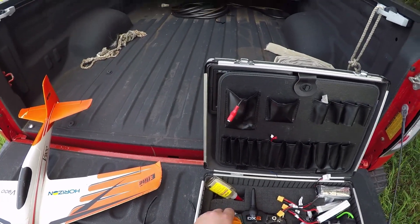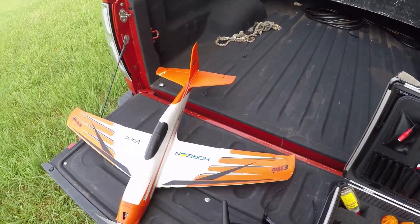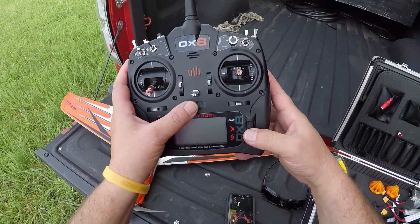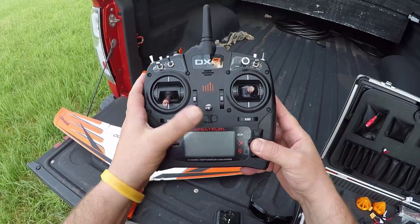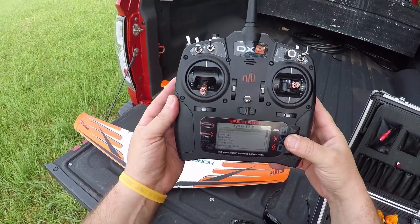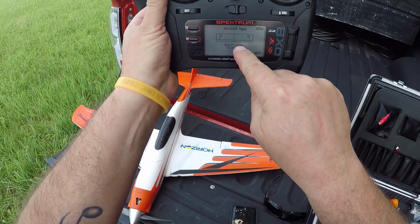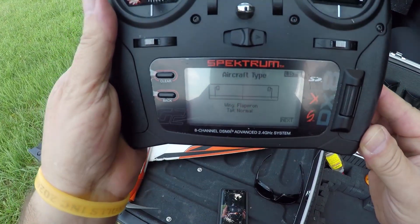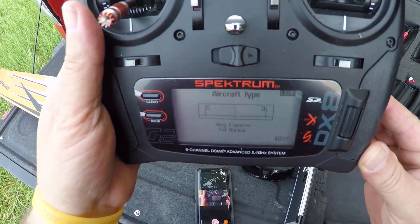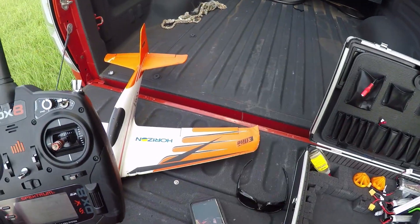I'm going to show everybody how to program their Spektrum to have flapperons and spoilerons on the V900. Hold this button, turn it on, get into the system setup, then go to aircraft type. Under wing, you want flapperon — hopefully you can see that. I'm using my iPhone here as a screen.